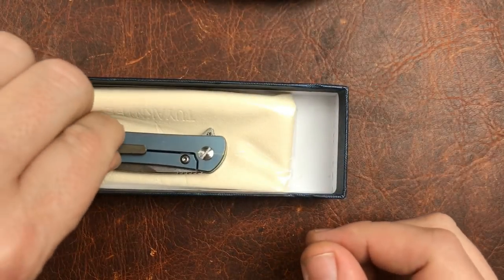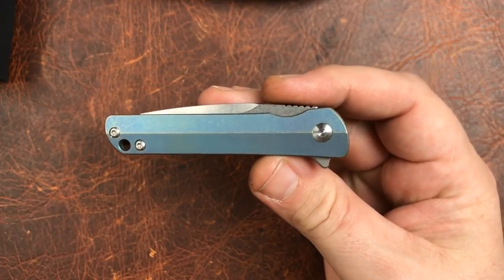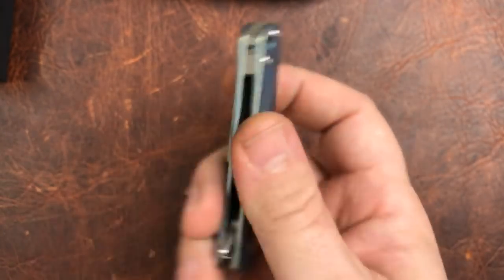We are looking at the SNS, the Sunday Night Special. This is a somewhat new one from Tuya, and it's another one of those small knives.